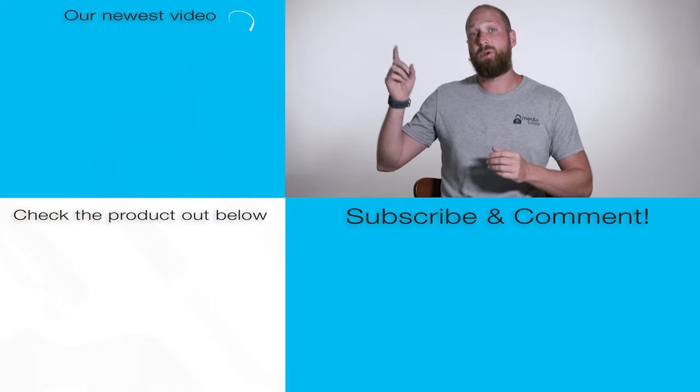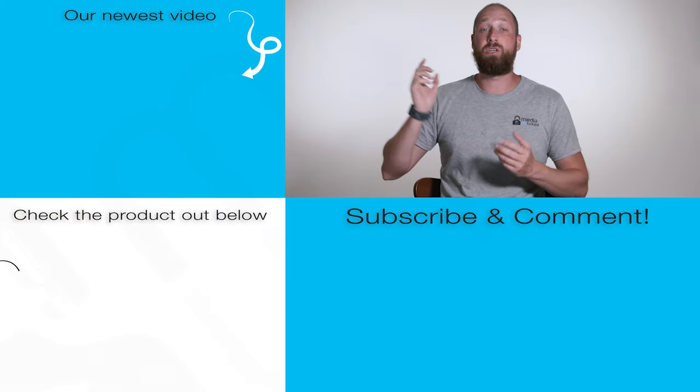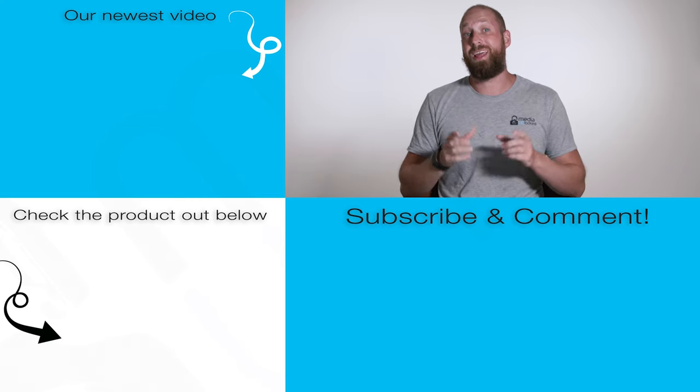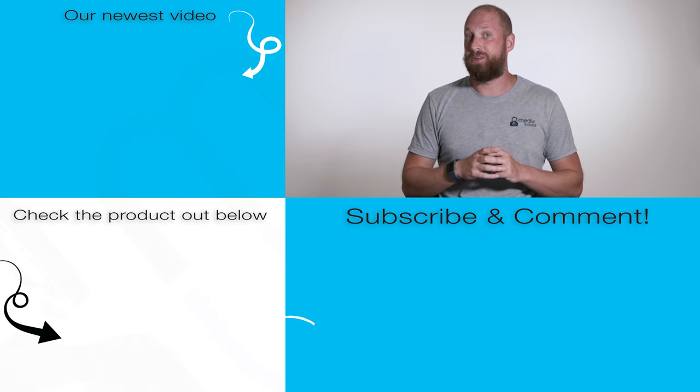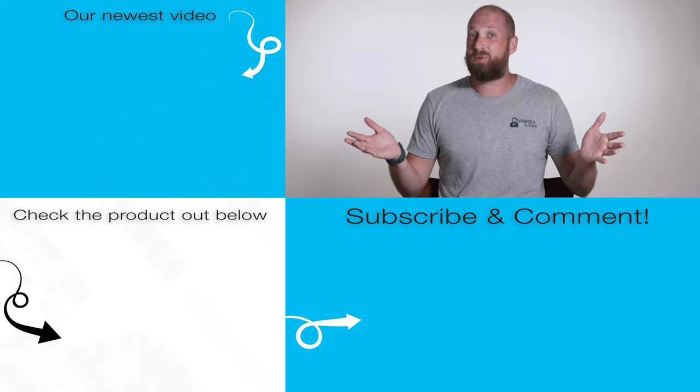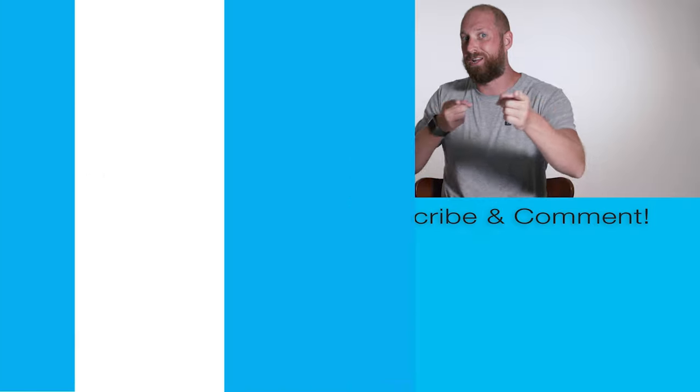You guys have made it this far — if you want to check out our newest video, it will be right here. If you want to check out the product, it will be down here. If you do happen to click on it and purchase it, it does give us a little bit of commission, and that helps me and Lock keep making these videos. Go ahead and leave a comment down below, hit that subscribe button, follow along, and we'll catch you next time.